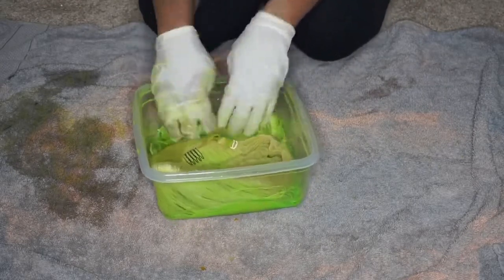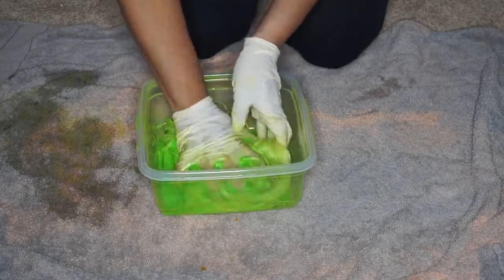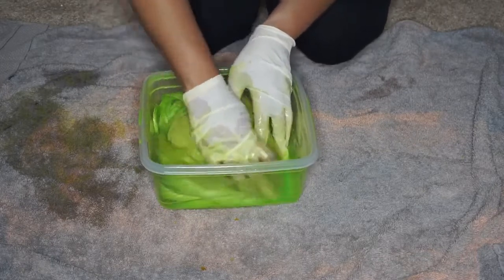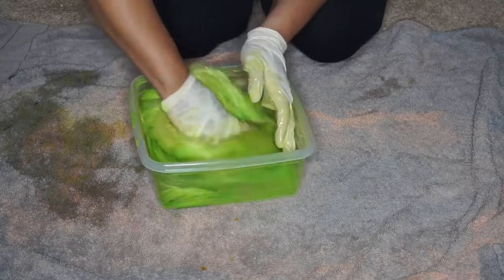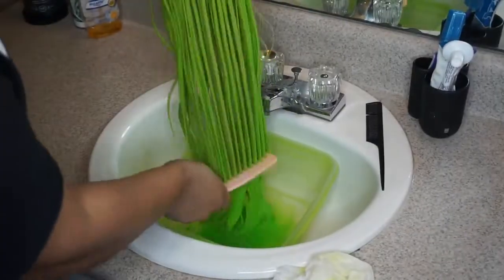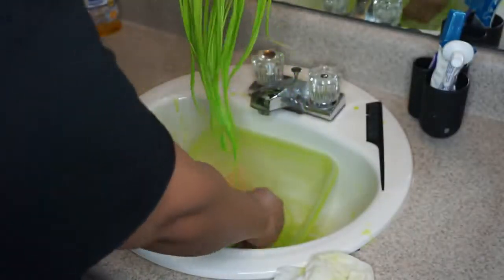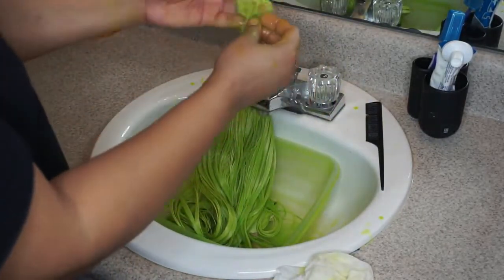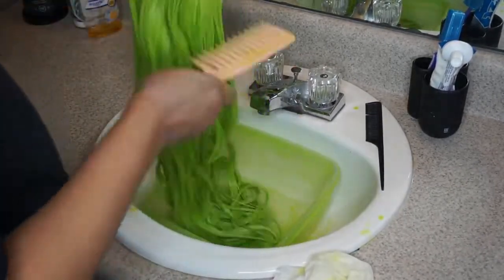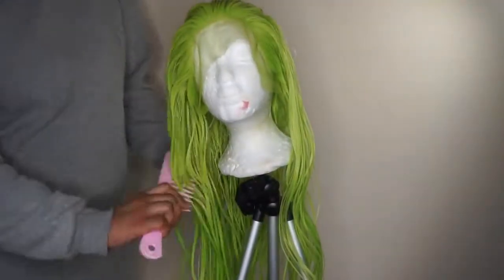After massaging that color in and tossing the wig around, the color ended up sticking. I did let it sit overnight — I let the wig dry overnight. If you guys want to hang it up somewhere and let it dry, it will drip, so make sure you have a towel on the floor, or hang it up outside and let it dry completely overnight. I did notice after dyeing the wig that it started shedding a lot — it was like clumps of hair coming out — but since this wig is so thick, it actually needs to shed.